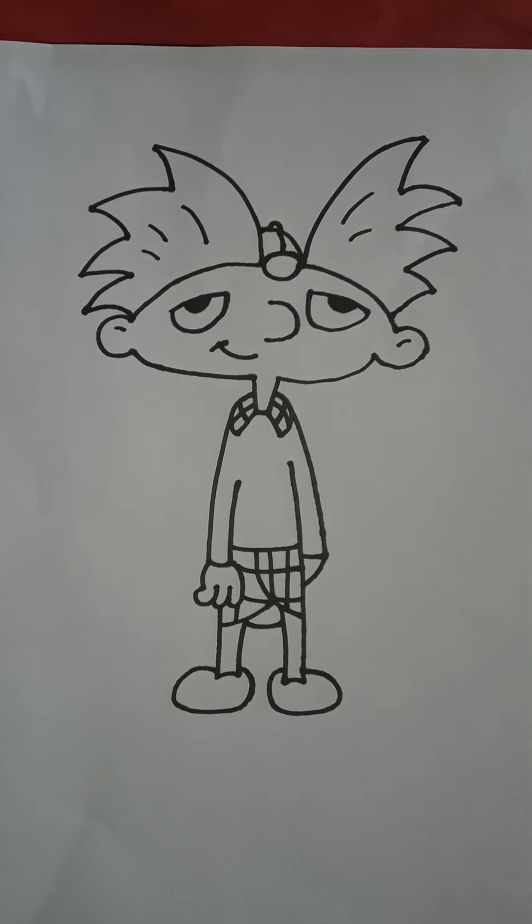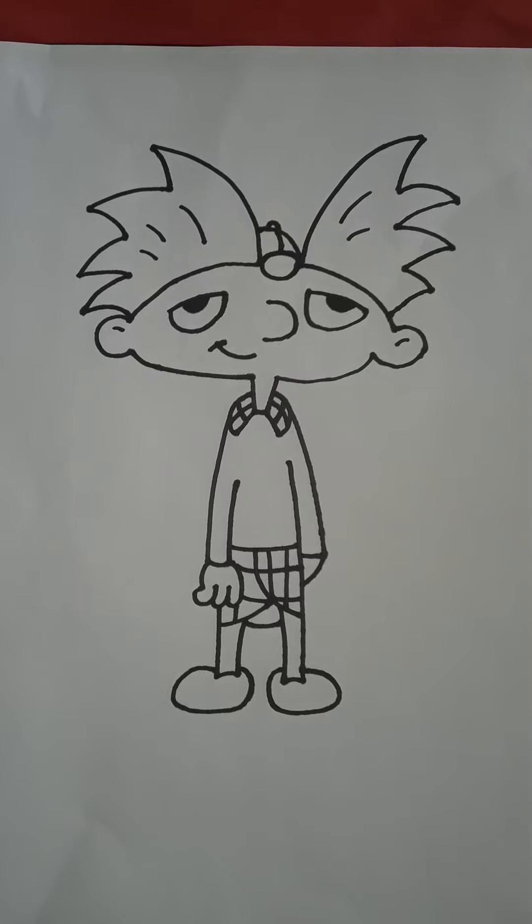Hey, what's going on YouTube? Welcome to Draw for Fun. Today I'm going to be showing you guys how to draw Hey Arnold from Hey Arnold! Move it football head!